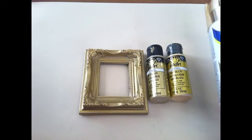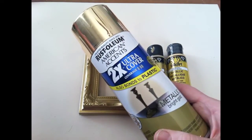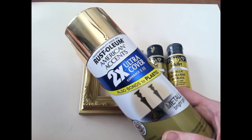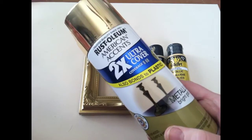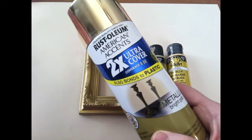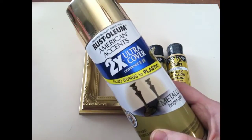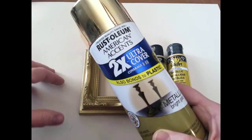So how I first started was the easy way, or so I thought. I used this Rust-Oleum American Accents gold metallic spray paint — I thought that would be the quickest and easiest way to get these started. But had I read the back, it would have told me that I probably needed to sand it, or somehow scratch up the surface of the plastic. I should have just gone with the spray paint for plastics, but there you go. That's something for next time.